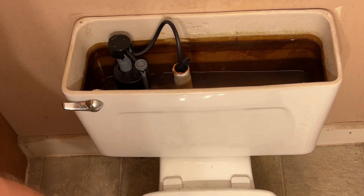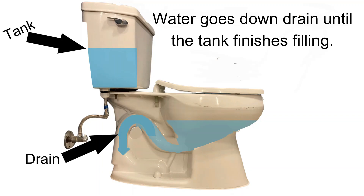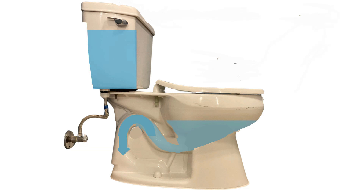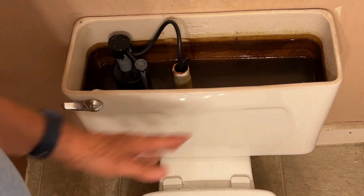And once your toilet bowl is full, every bit of water that goes through this tube goes straight down your drain. So you're wasting a lot of water every time you flush your toilet if the amount of water that goes here and the water filling the tank is not balanced.